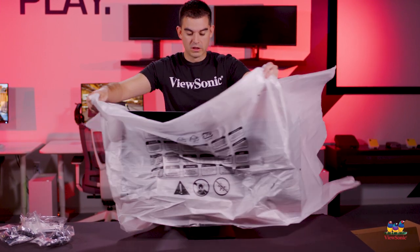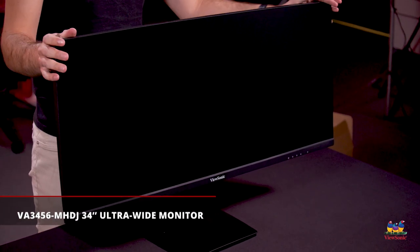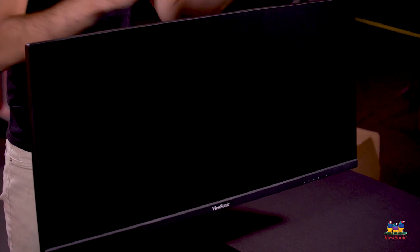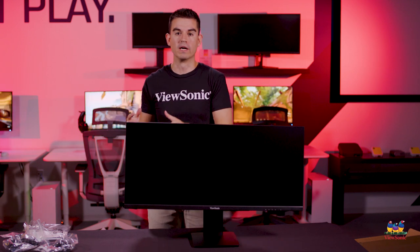Now we can lift the entire monitor up and remove the screen covering to reveal the VA3456 in its entirety. It is a very wide monitor — a 21 by 9 aspect ratio, about 50 percent wider than a normal monitor. If you take a 27-inch and stretch it out sideways, that is how a 34-inch will look in your space. The real advantage is side-by-side productivity — one full-size window on each side. I use it all the time for Excel and the web, PowerPoint and the web, and other productivity tools.